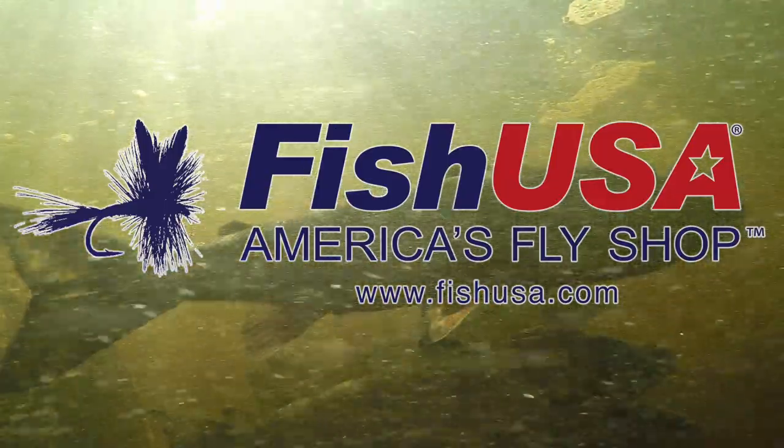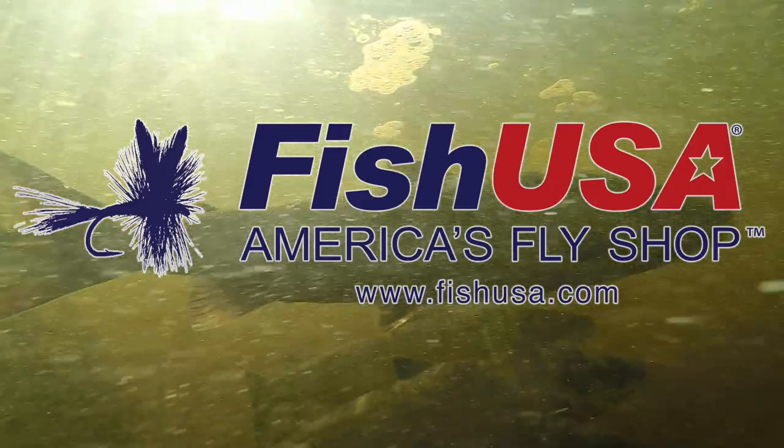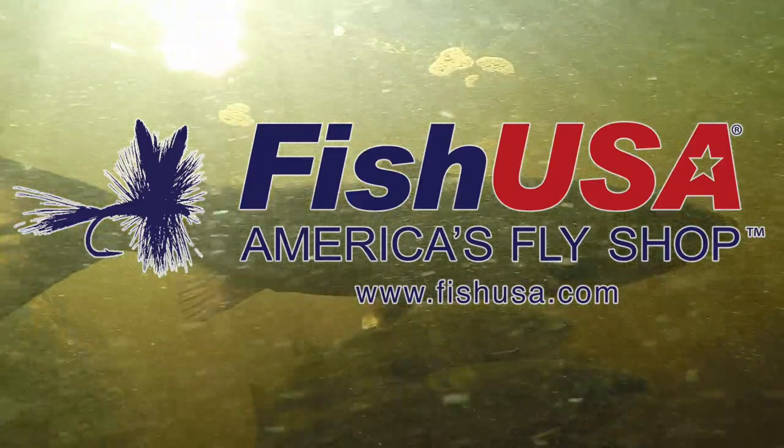This video is brought to you by FishUSA, America's fly shop. Visit us today at FishUSA.com.